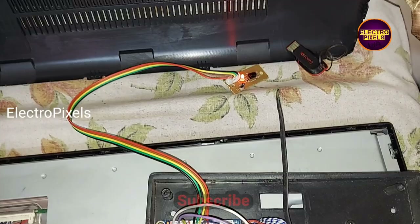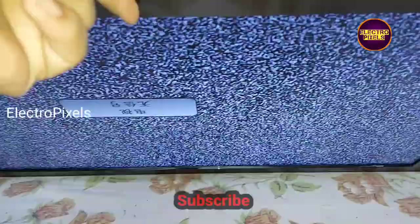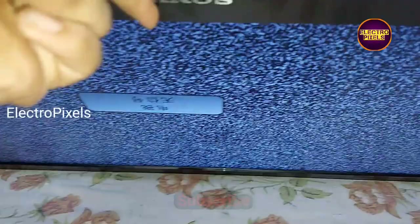The TV is turned on — you can see the indicator light. Now let's check the picture. The picture comes, and the backlight is working properly.